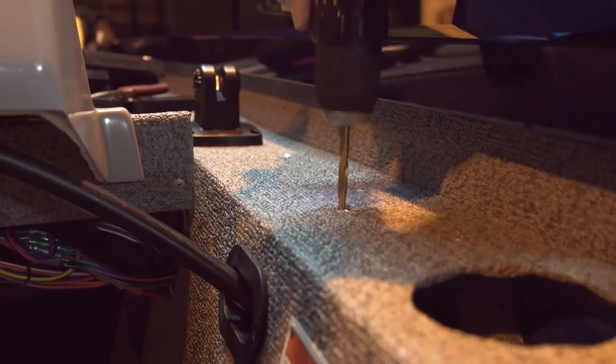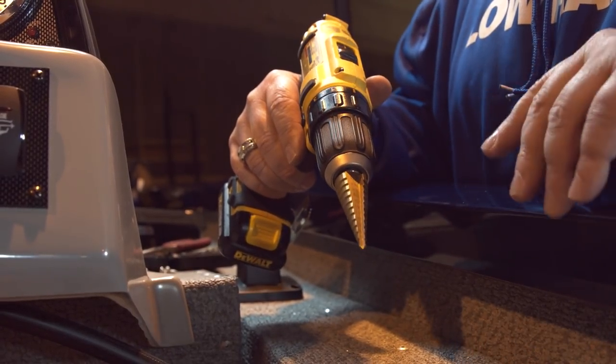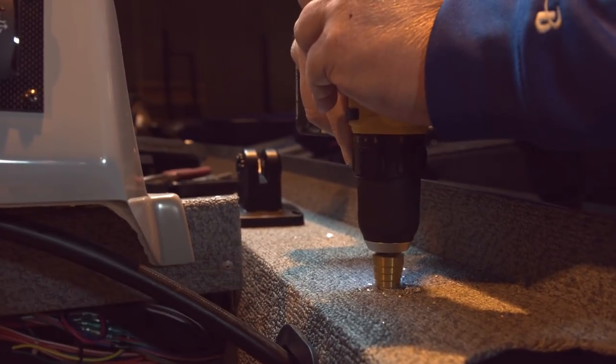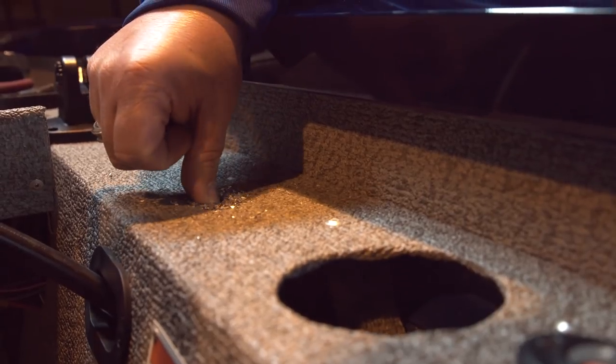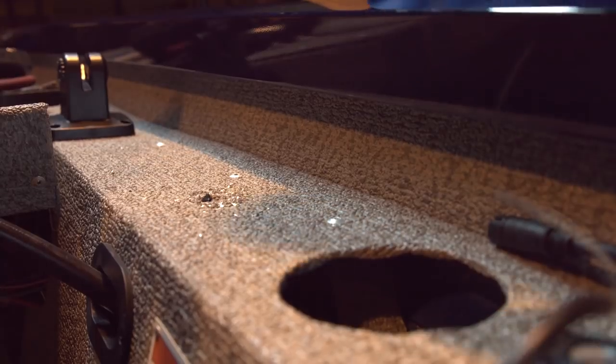Now that we've got the holes drilled for our quick release bracket, the next thing we're going to do is drill a slightly bigger hole right in the center to bring our power cable and transducer cable through. I do this in a step process — first drilling smaller, then larger. I've got what's called a step bit, which has different sizes on it so I can keep going until I've got the size hole I need without changing drill bits. We went down to about the three-quarter inch size, and you can see the cable fits through there nicely.